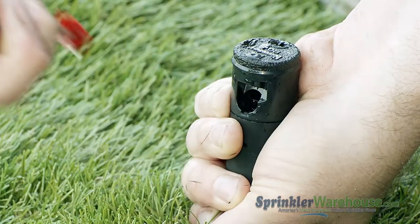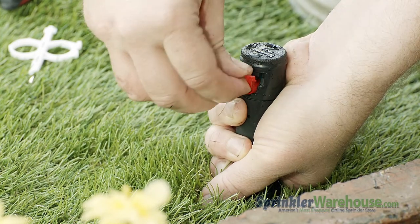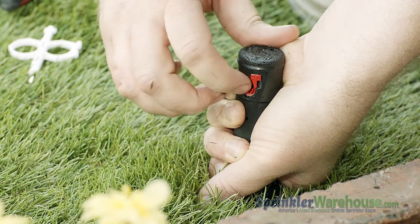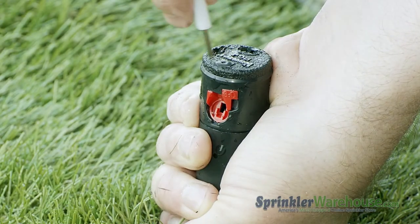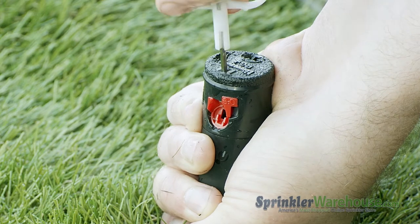Pull out the old nozzle with a pair of needle nose pliers. Insert your new nozzle. Screw back down the range adjustment screw — don't try to tighten the screw, just get it down in front of the nozzle.